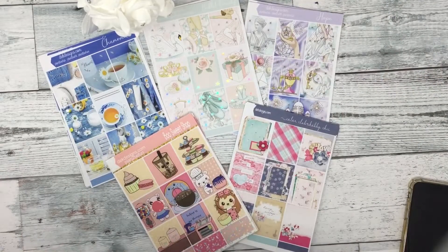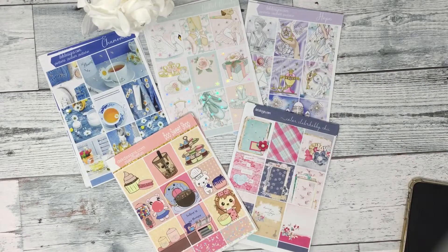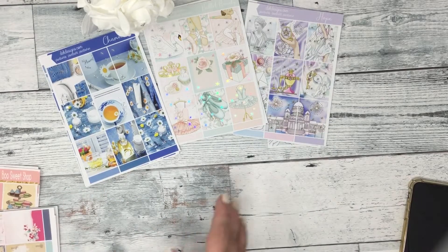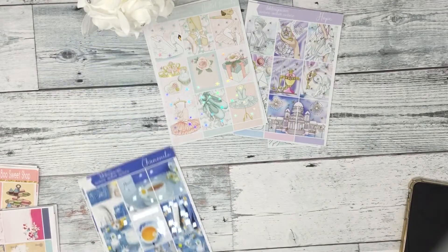Happy Sunday everyone, this is Dom from EK Designs and I'm coming at you with new releases for the week. Quite a few new kits here — three new kits, a new color club, and a new fun kit.